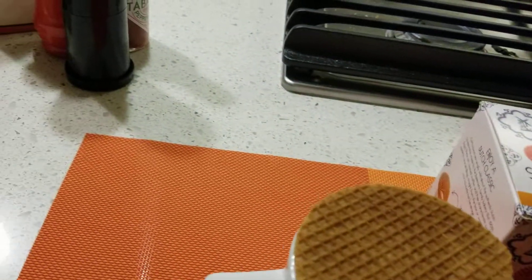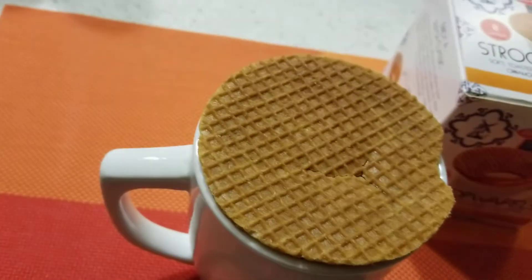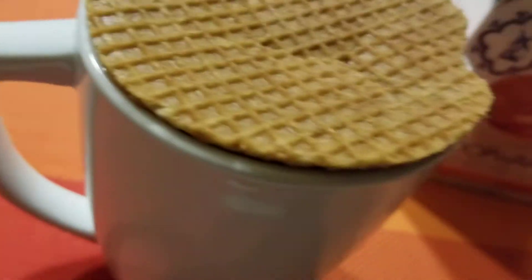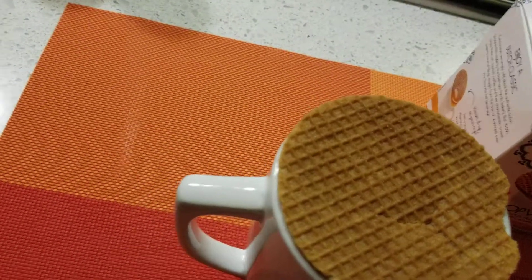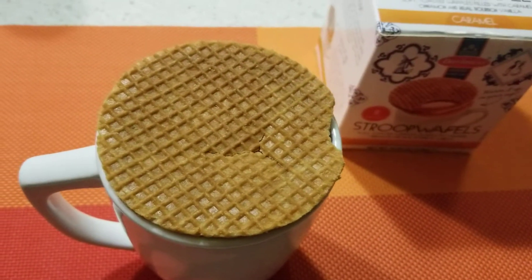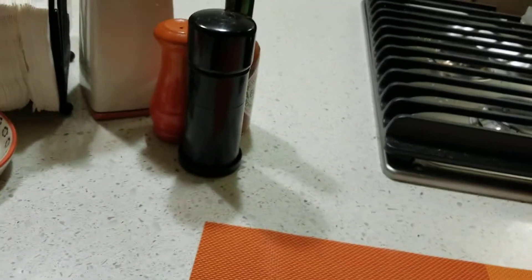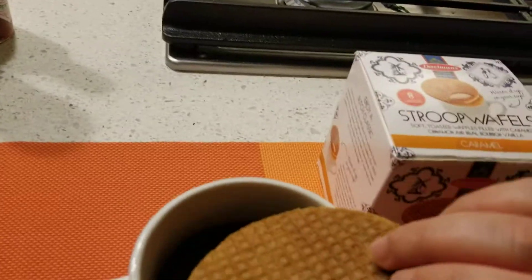It has a filling in it. According to the box, you're supposed to put it on top of your hot coffee or tea, and then it's supposed to melt. So I'm going to try this cookie thing.